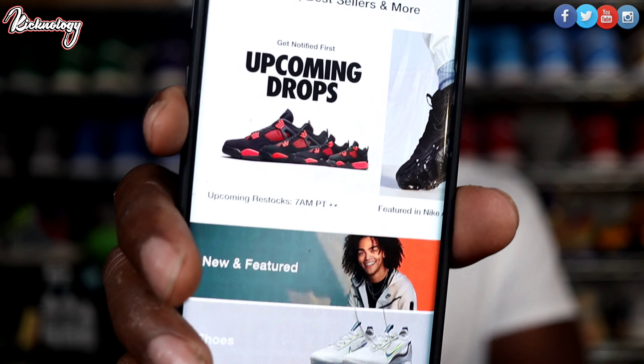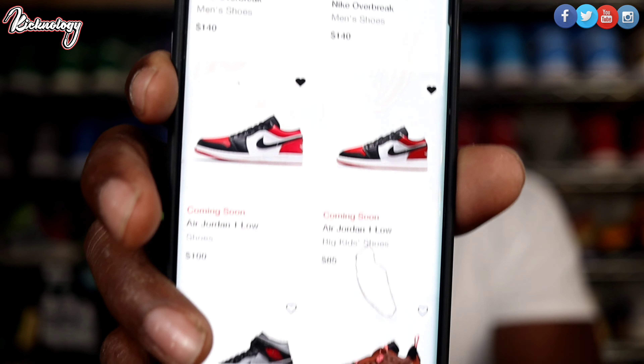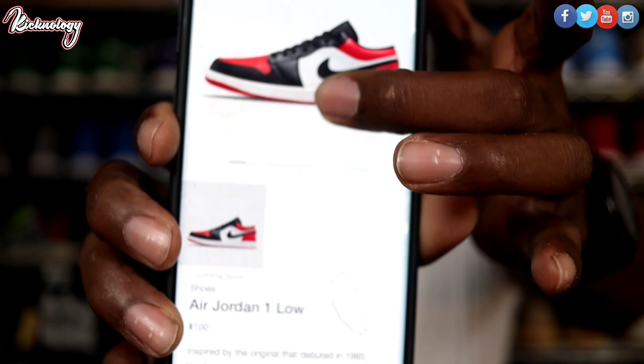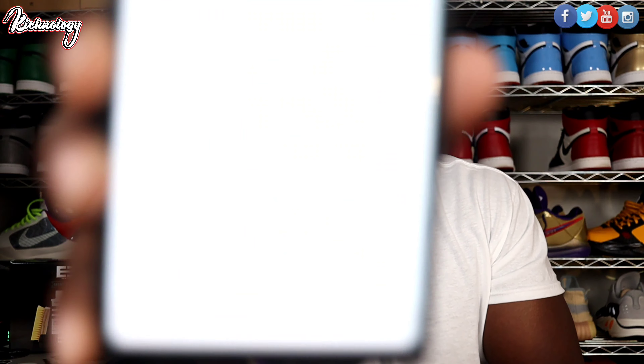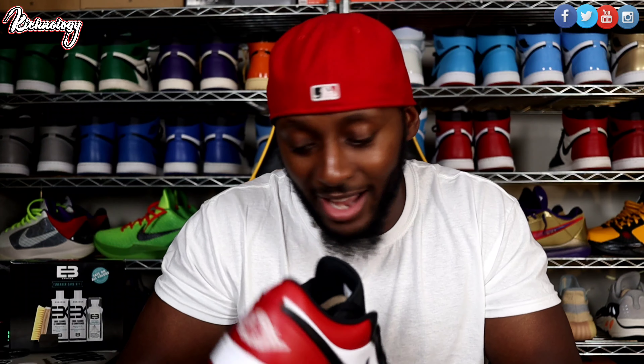If you do not know what the Bread Toe Jordan One looks like, this is the OG colorway — this is the high. This shoe was extremely dope, look at how creased it is in the back. It gets the name 'Bread Toe' because both of the toe boxes are in that bread colorway and then the upper changes to white. Comparing the two, you've got the wing logo on the low and then on the high you have the OG wings logo on the side. I'm gonna give you a quick 360 view — you see the Jumpman logo on the front, the Bread Toe right there, the shiny leather on it, black sock liner, red on the bottom.